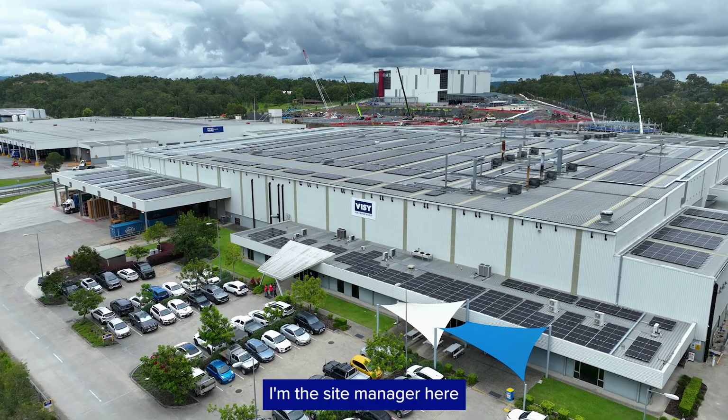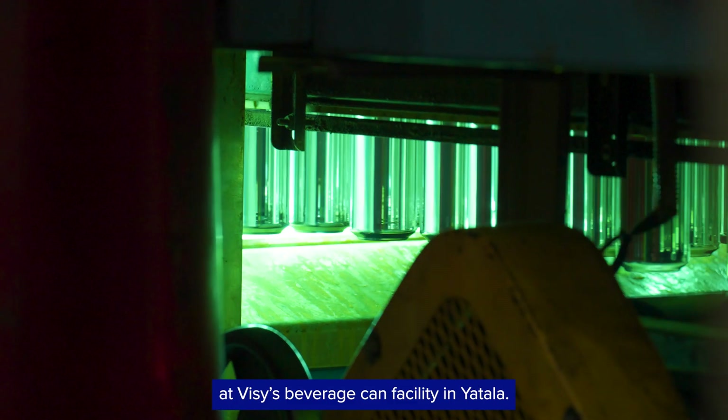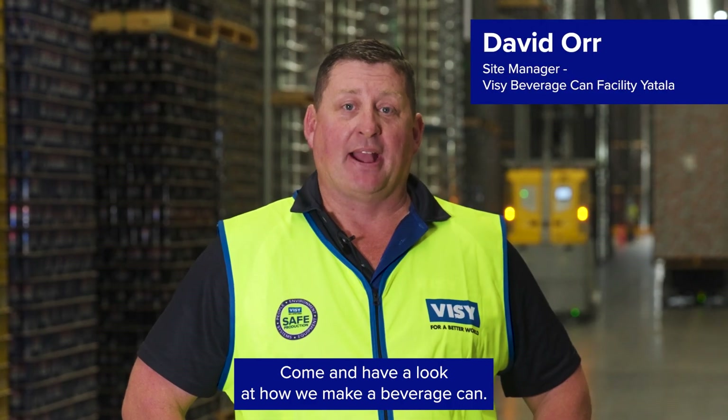Hi, I'm David. I'm the site manager here at Visi's Beverage Can Facility in Yatala. Come and have a look at how we make a beverage can.